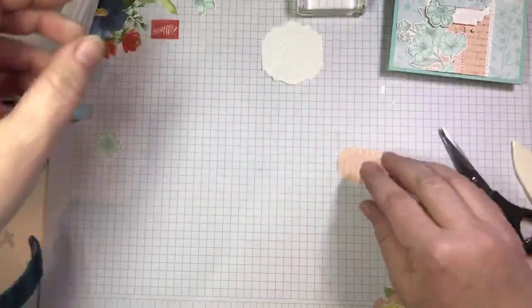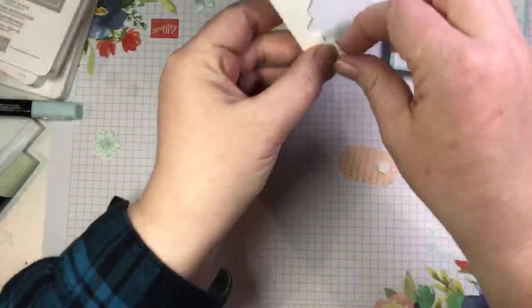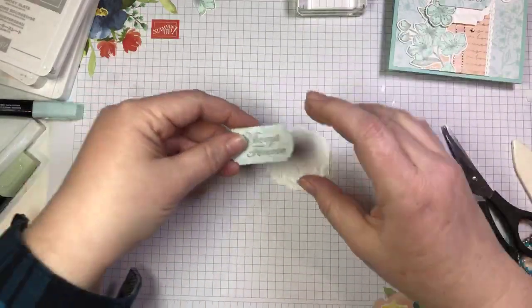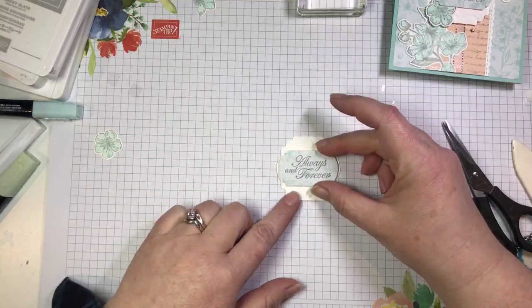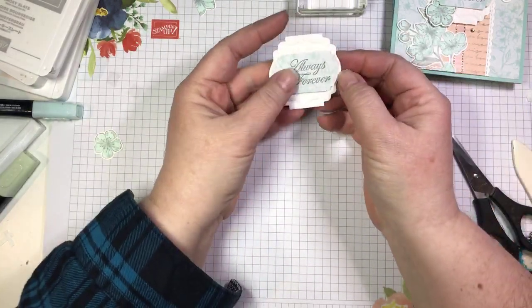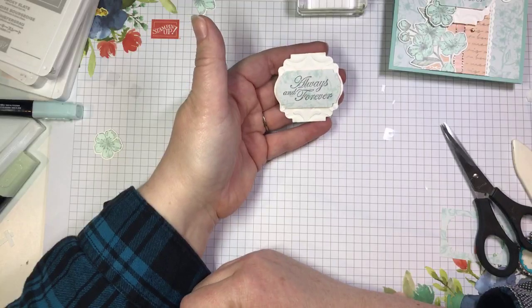I'm going to put that on with a couple of dimensionals, get rid of our backings, and pop that on centered on my tag. These two punches are made for each other — literally, they're made to layer together and they just layer beautifully.